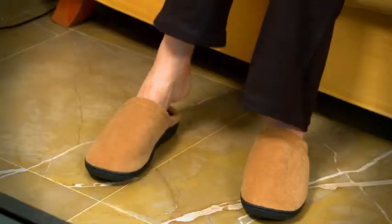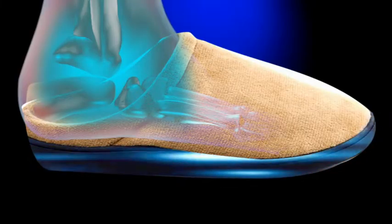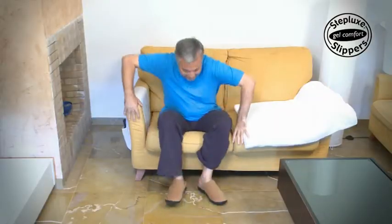Do you often feel pain in your feet and don't know what to do? Here's a very simple solution: Steplux Slippers, the anti-fatigue gel slippers that provide relief and revitalise your feet and body.